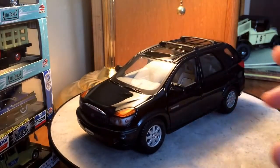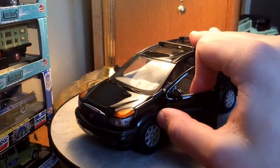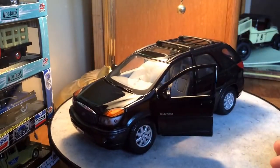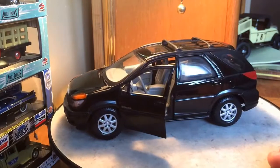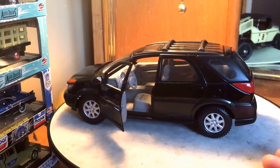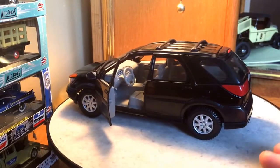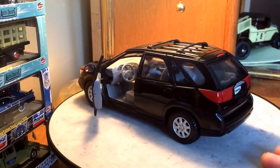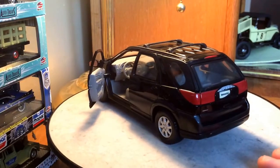Let's go ahead and open it up here. It does have an opening driver's and passenger's door as well as an opening rear hatch. The same thing I said for the exterior applies to the interior as well — no really great details, not bad but nothing great. Like I said, it's kind of the unique factor that makes this model more than the details in my opinion.